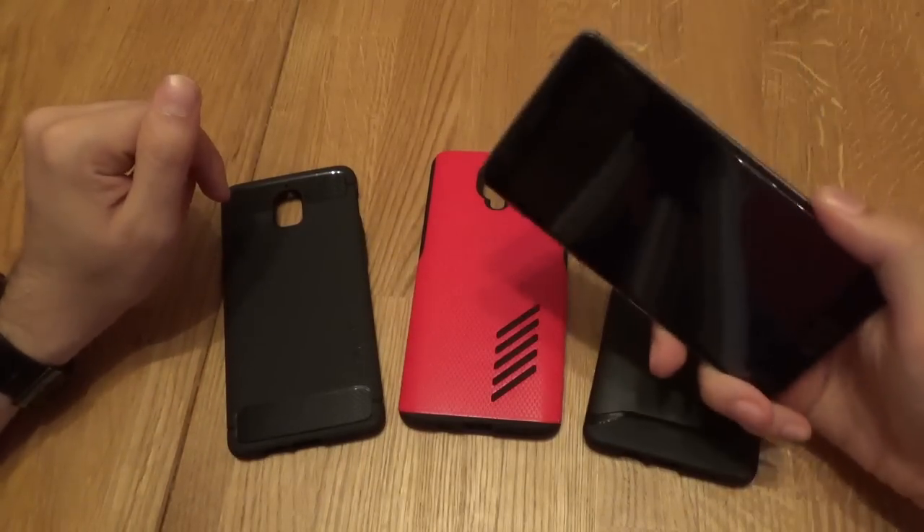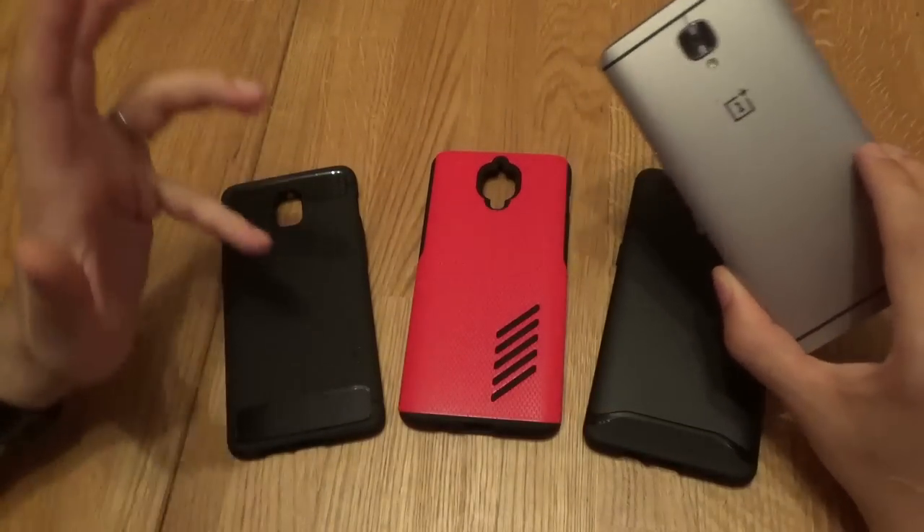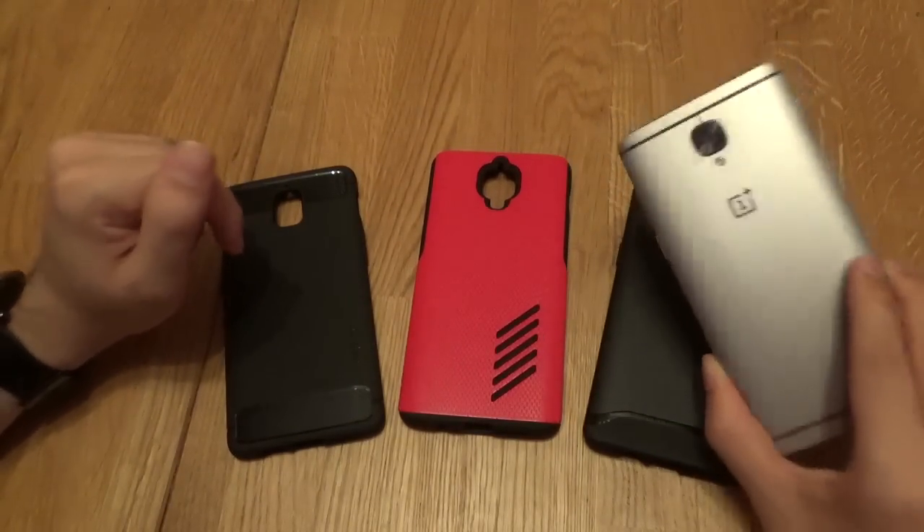Now, these cases are for the OnePlus 3, which is a fantastic, beautiful phone, and that's why people looking at cases want to keep it that way for as long as possible.